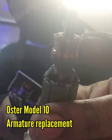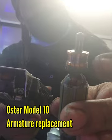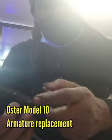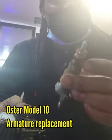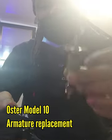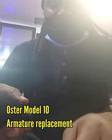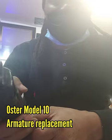Always keep in mind when you're losing power from your clipper, it's either two things: your carbon brush going low right here, or you need to repair the armature — this is called an armature. This is the second one I've changed since I've had this clipper. Alright, so sweet.